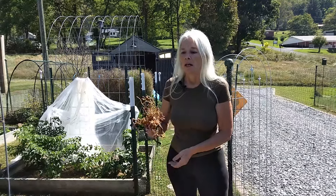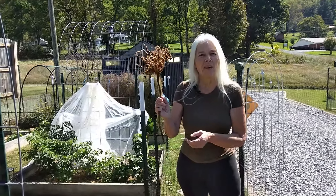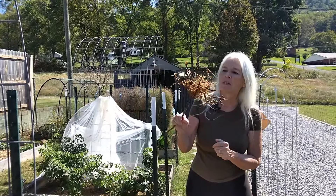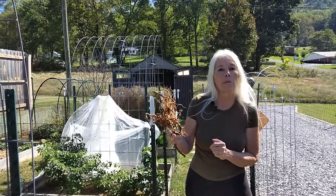Welcome to White-Haired Gardener. I wanted to show you this — ew, what is this? This sad thing is a root from one of my tomatoes.